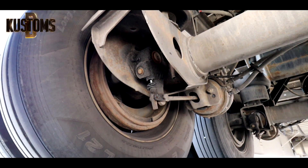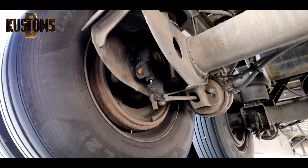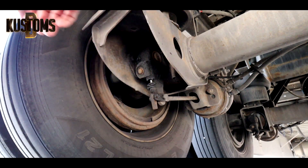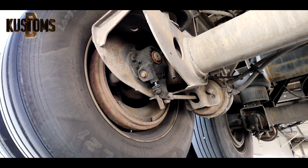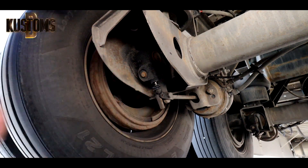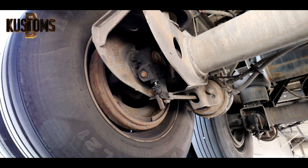Right now the brakes are basically spooled, so we need to push it. I just applied the brakes - it's right there - so there are two options.